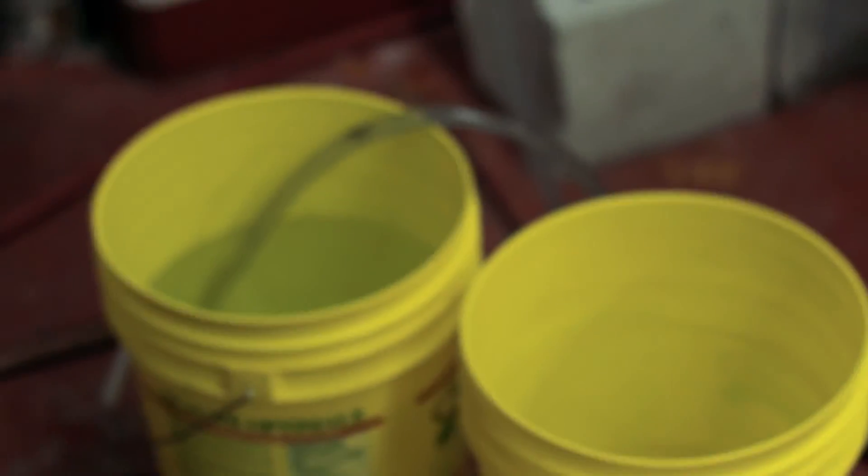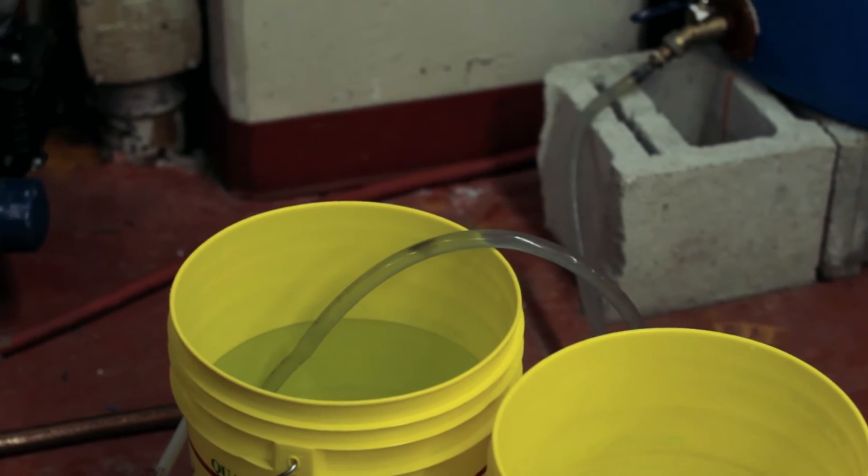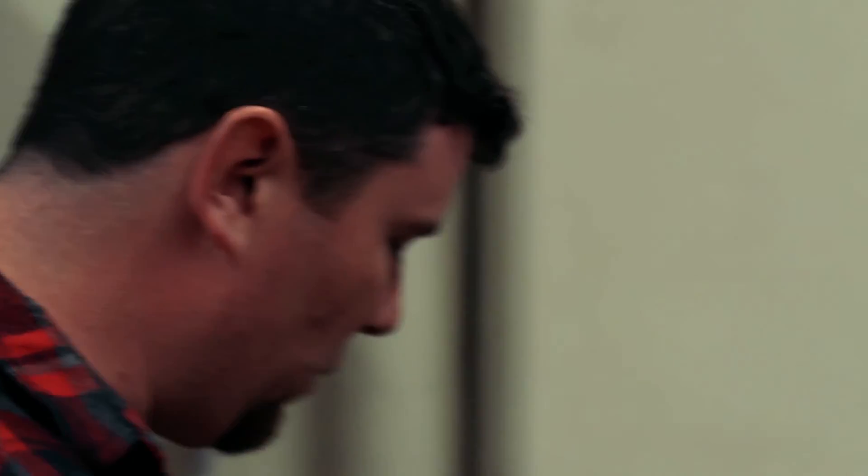This is exactly the water that gets dumped into the towers. We were measuring total dissolved solids earlier — measuring the concentration of the food, the nutrients, inside the water. When we add a bucket of water that doesn't have nutrients in it, do you think that number will go up or down? Down — probably go down.